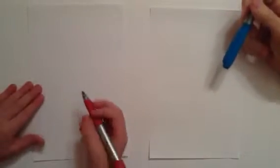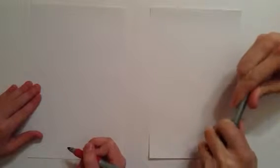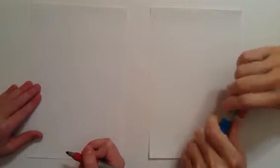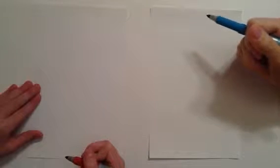I am here in my art studio with my daughter Lily. We are going to draw a snail today, and this is the first time we've drawn together and recorded it, so this is very exciting.